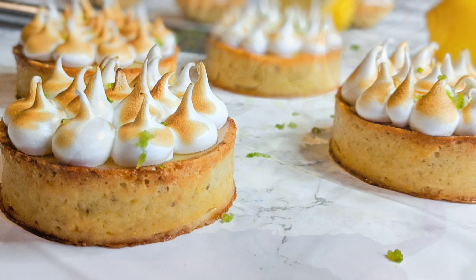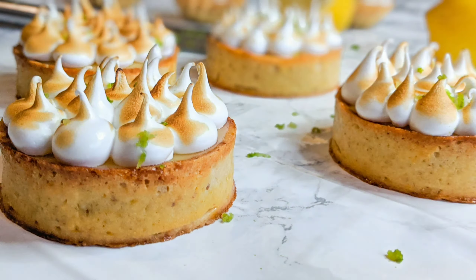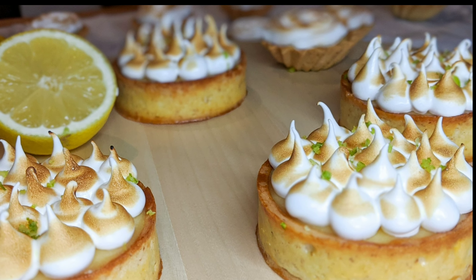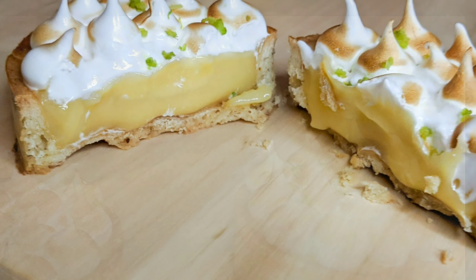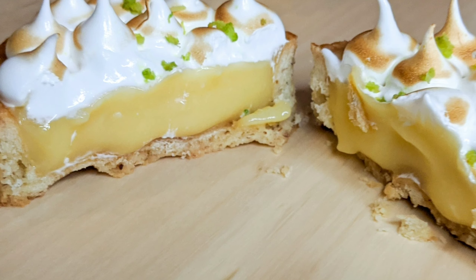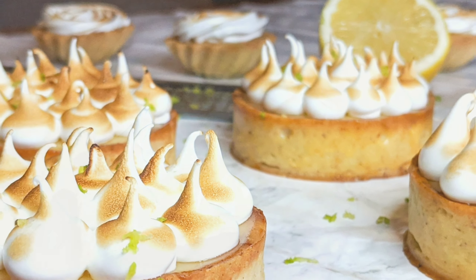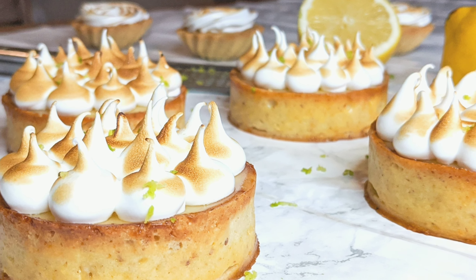If you are new to the channel, we make a lot of delicious and easy recipes here, so make sure to hit the subscribe button and the little bell to get all the notifications. As always, I'm going to be leaving down in the description box all the ingredients you're going to need in both grams and cups measurements, as well as the link to the video where we made the tart crust and some other tart variations.